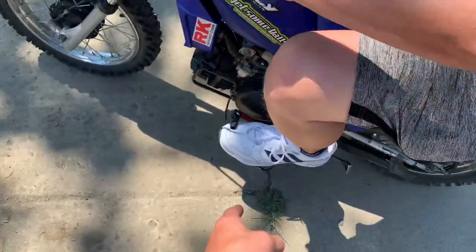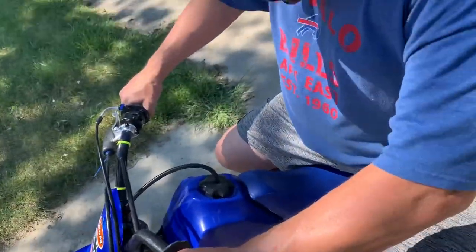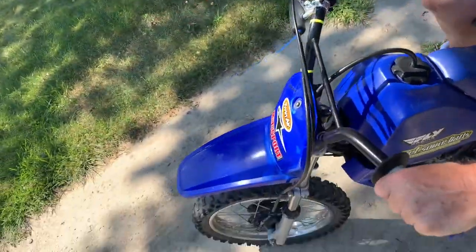You have to put it in gear — you have to put it in gear. It's not warm, that's why. Alright, go ahead.